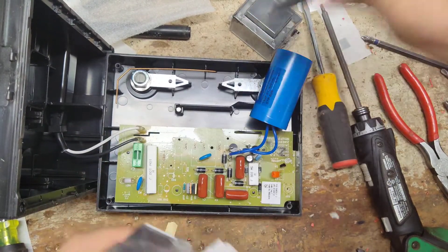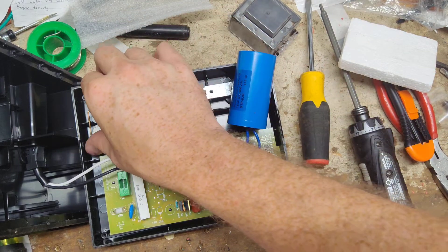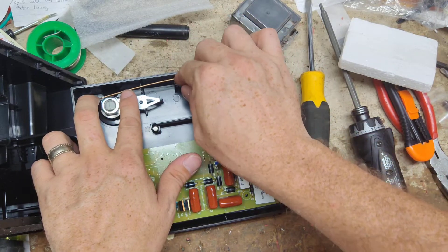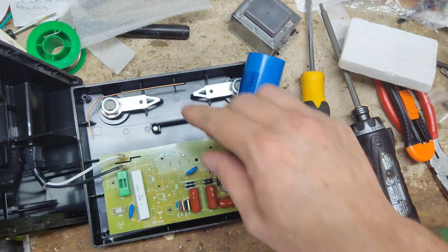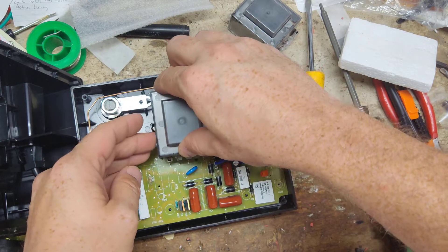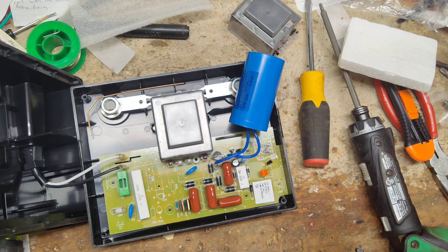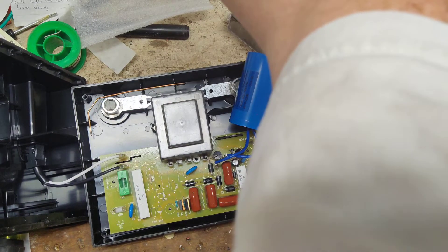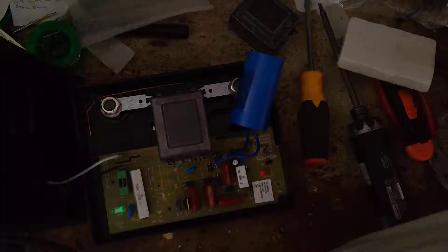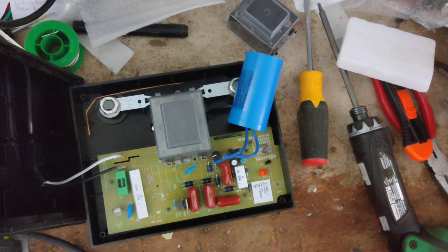The capacitor had a charge on it. Let me go grab and find a transformer for this. All right, got a new transformer for it. Let's plug it in and see what happens. Still nothing — the green light's coming on but still not clicking. So we've definitely got a problem in the board now.